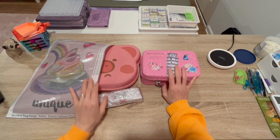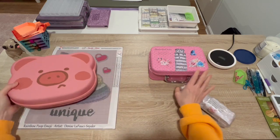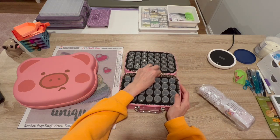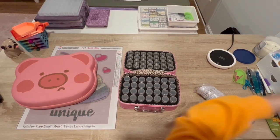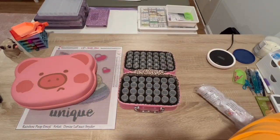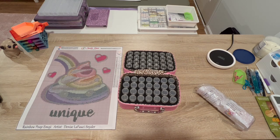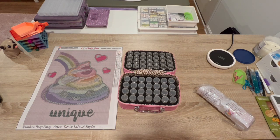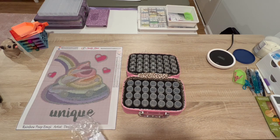Now I have to decide between this case and this one. I had my elephant colors in here and I honestly didn't like the drills very much, so I just threw them away and added them to my trash drill bottle. I have this one available and then I have my pig case that I haven't used yet. I feel like again just for size, this is going to be better. I'll use the other one for the bigger painting if I end up putting that up.